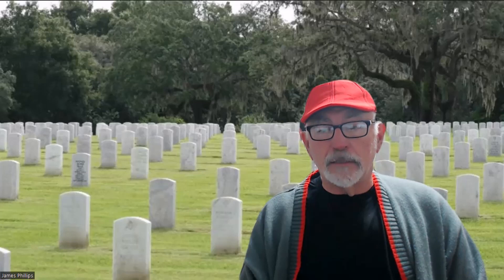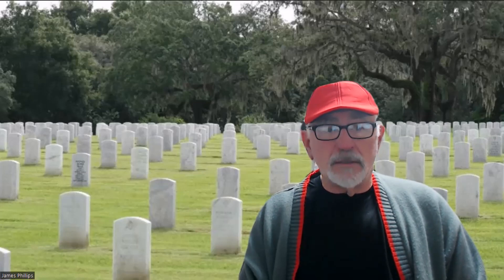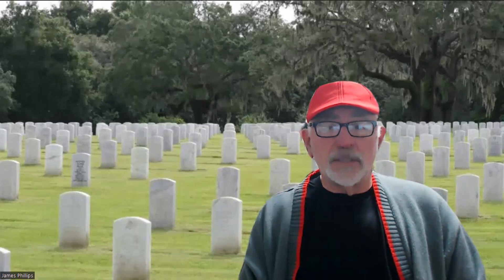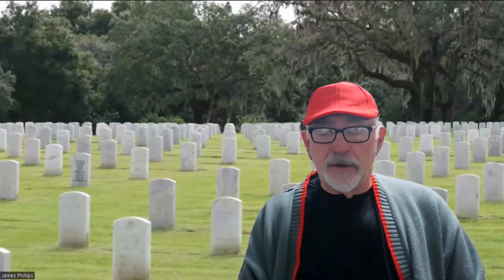Hello, this is Jim Phillips with Remember Veteran Grave Markers. As you can see behind me, there are plenty of white marble headstones. These are from our fallen — the guys and gals that served in the military and are at our nation's cemeteries.